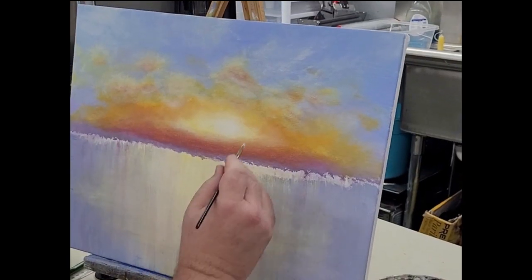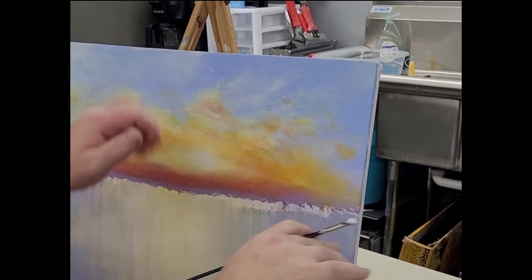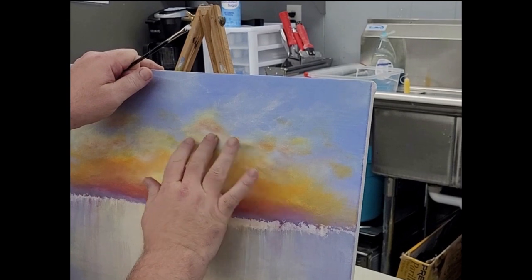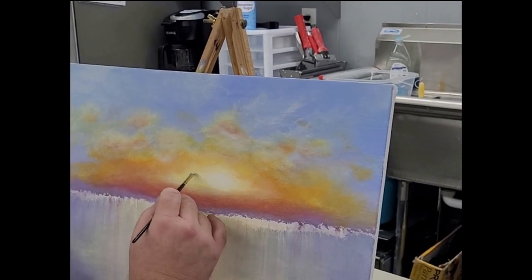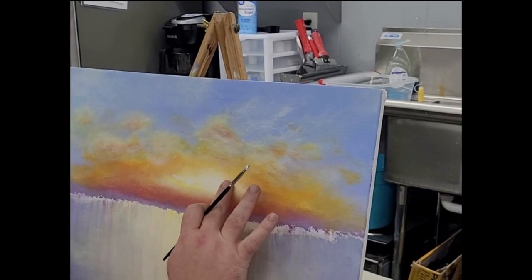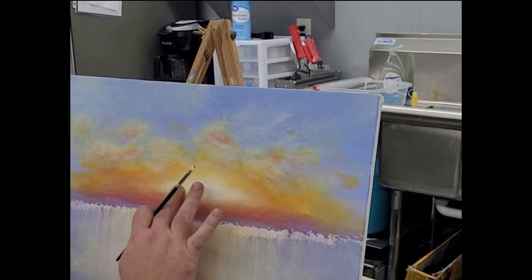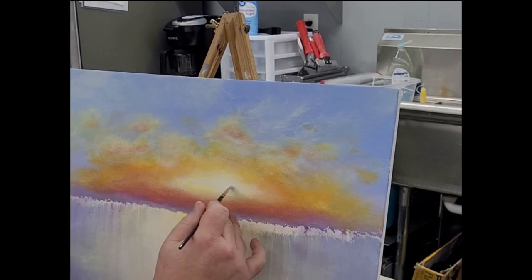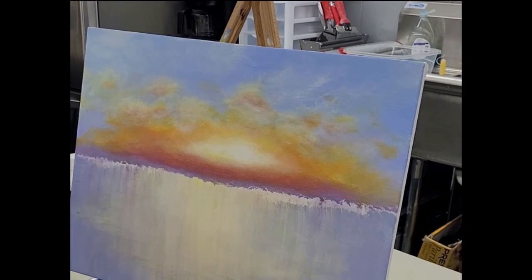If you want to replicate that little bit of glow in any of these spots up in the cloud, you can always put a little there. Just don't get too carried away with it, because this is the star of the show — and if you put it everywhere, it's going to get weird quick. I may want it to come out just a little bit this way. It's going to take layer after layer in that tiny little spot to get it as bright as it can be.